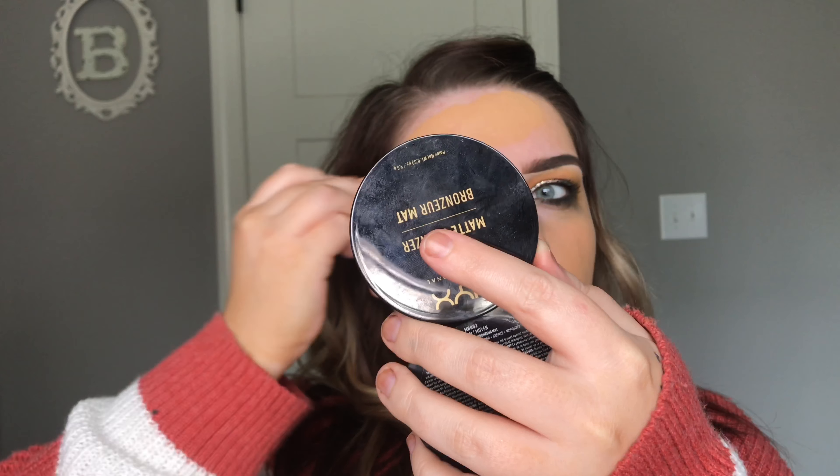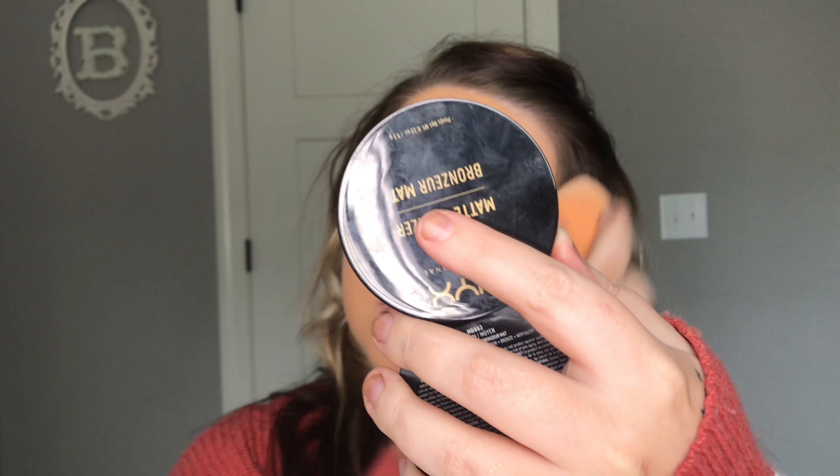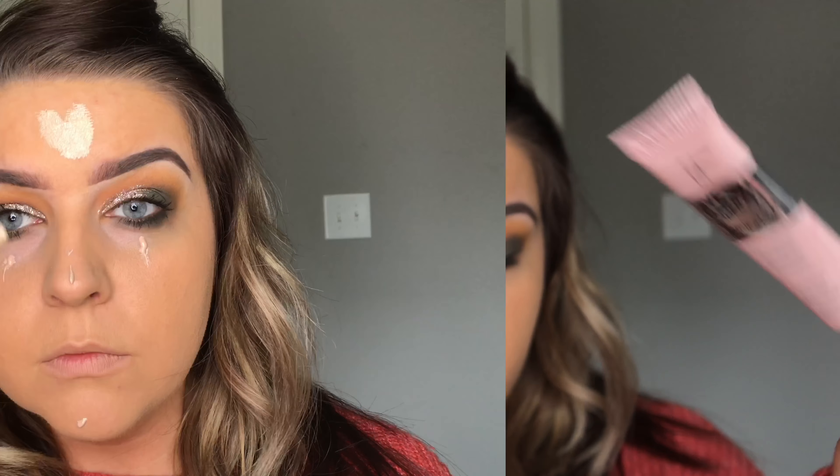Just so everything is super blended and not stacked on top of each other, I'm just going to go in with the same shade and go over the glitter a little bit. You don't want it to look just stacked on top of each other — you want it to look like it all blends together.